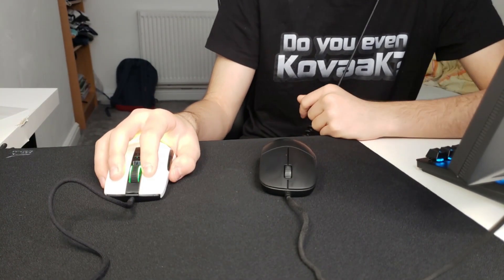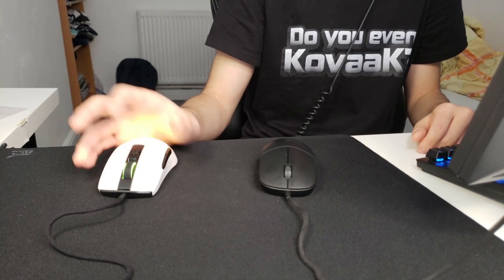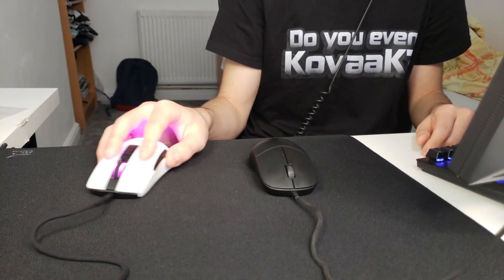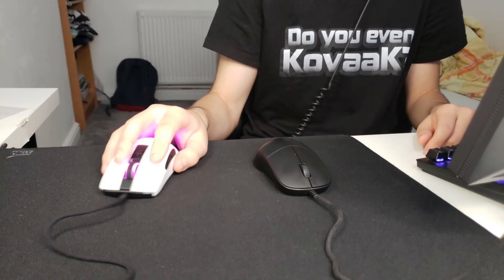The sensor is a 3389 with a bunch of jargon that Roccat put on it — it's a good sensor. Using it now, I honestly can't really tell the difference. I don't think there's a lot of DPI deviation, which is pretty cool.